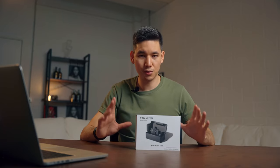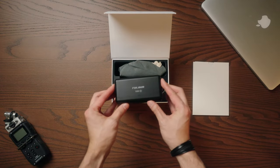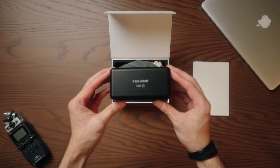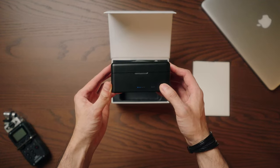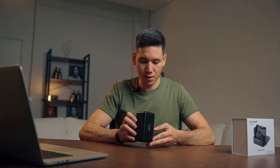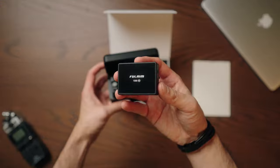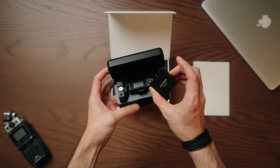Let's start with what you get inside the box itself. First of all, you get this little charging case which will charge the wireless system as soon as you put it in, and you can also charge the case via USB-C here on the side. I got the pro version here, so inside the box I have a transmitter and two receivers.